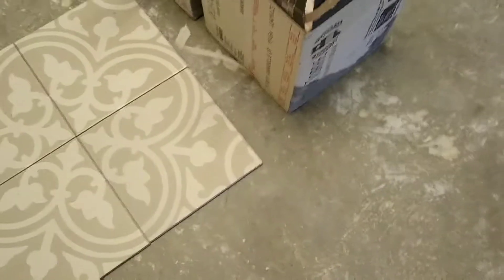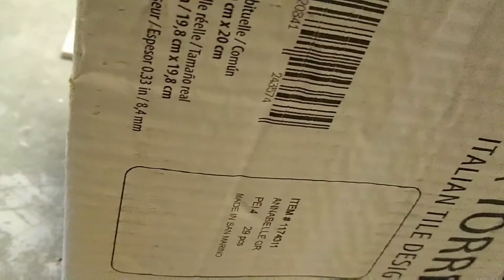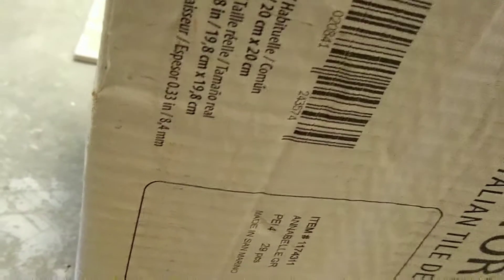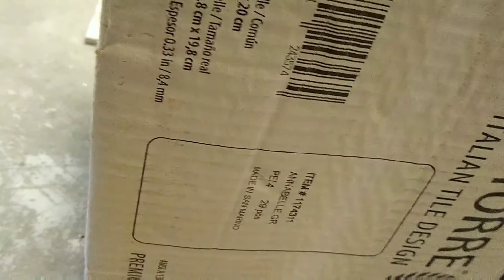Things to consider when doing pattern tile — or just tiling in general. Something I just learned: you see this PEI number on tile? That's a measurement of the hardness of the tile. They recommend a rating of PEI 3 for flooring. Ceramic tile rated for floors will typically be rated at 3, porcelain tile is rated at 4, and commercial grade is 5. It basically indicates the durability to handle foot traffic, with porcelain being better than ceramic.